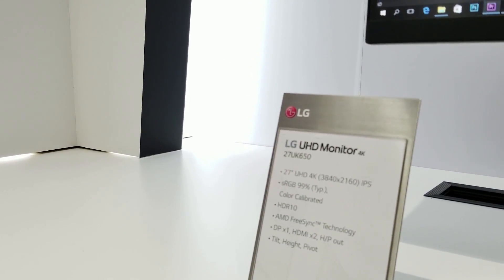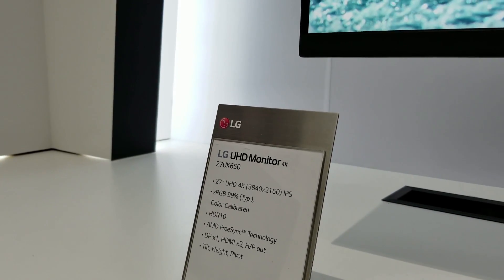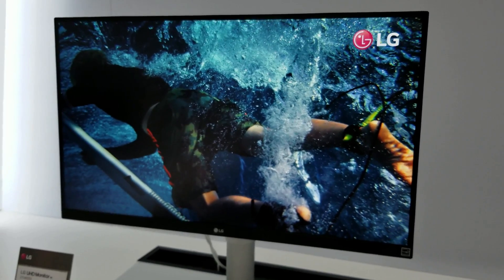This is another one — a 27-inch HDR10 FreeSync monitor. It's very small compared to the other ones, but it still looks nice.